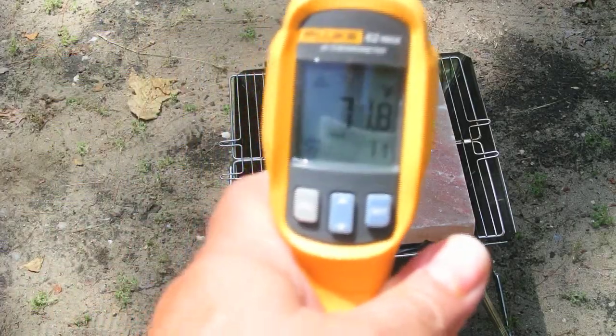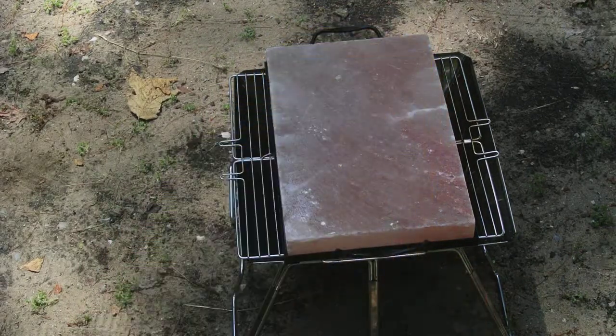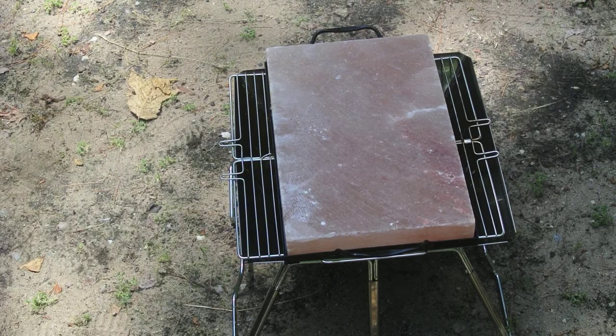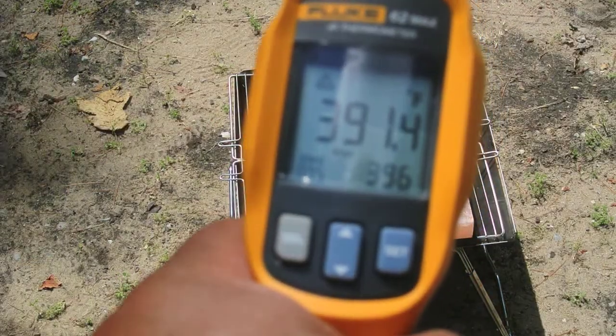We've been heating our stone for a while and we're at about 270 degrees, so we've got a little while yet to go. It does take some time to heat up, and I caution you not to heat it up too fast because you could crack it. We've been about 15 to 20 minutes so far and we've got maybe another hundred degrees to go, so we're heating it up at about the right rate.